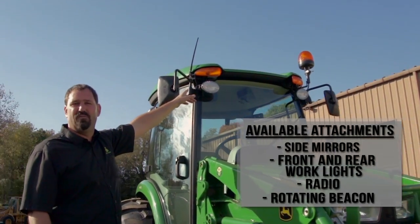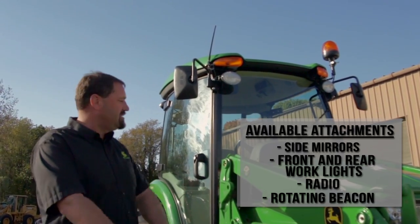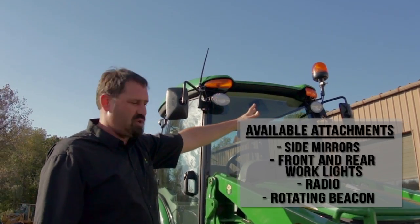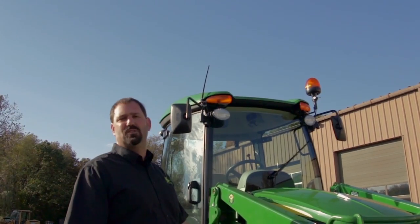Above that we have our antenna for our radio, so now the operator can listen to AM/FM weather band. On the other side of the cab we have our rotating beacon, which is a strobe light. People are going to see him when he's around — he wants to be visible.